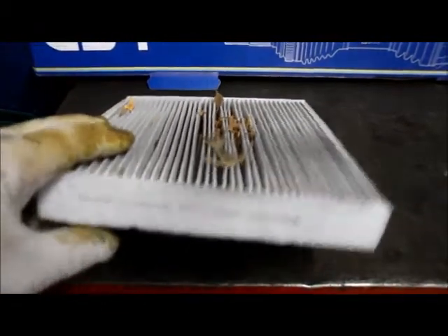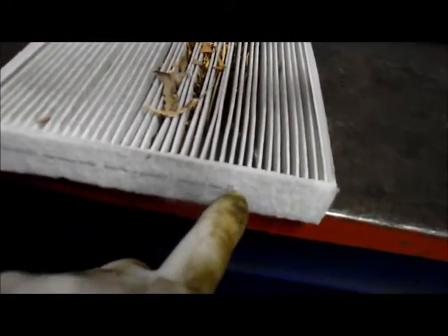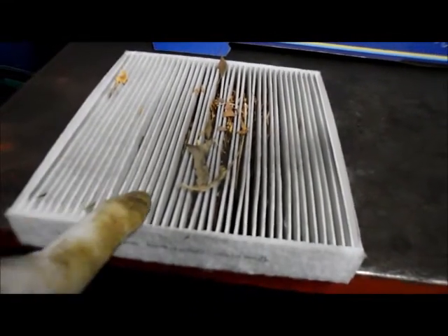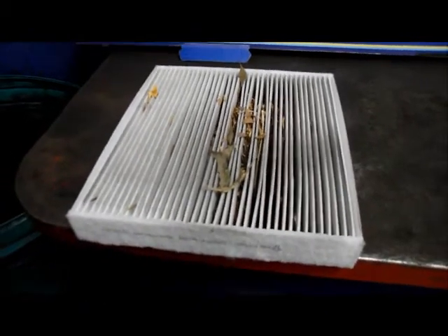So let's grab the new one and put it back in. Remember, these filters are directional — you'll have an arrow facing down, and that's the direction the airflow is going to go. Let's get the new one and throw it in there and wrap this job up.